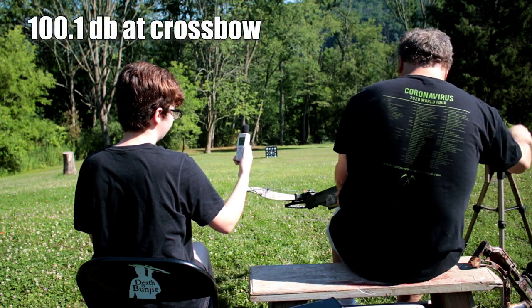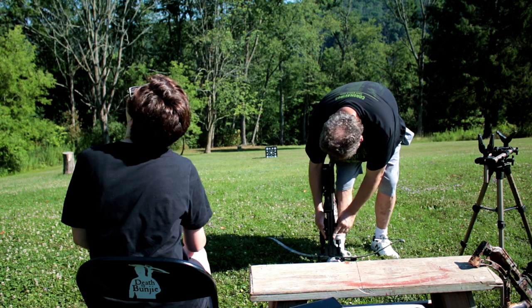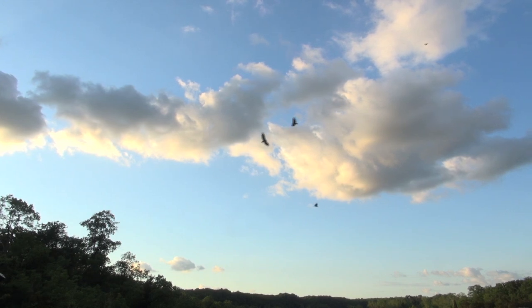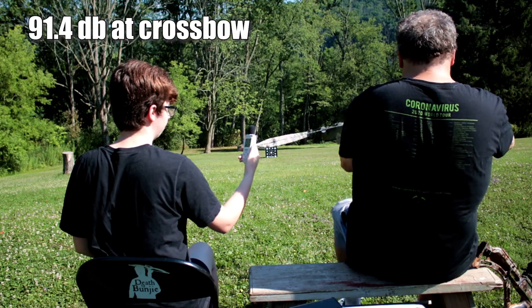Results may not be typical — your crossbow rig and arrow rig may be different — but I can tell you there was that much of a sound reduction just using a heavier arrow, in our case with Bungie in the backyard. Reducing that vibration probably helps your crossbow live longer as well. Those limbs don't like vibration, and all those nuts and bolts and screws don't like a lot of vibration. Over time, that'll wear out your crossbow. Reducing that vibration with a heavier arrow might help your crossbow live longer.